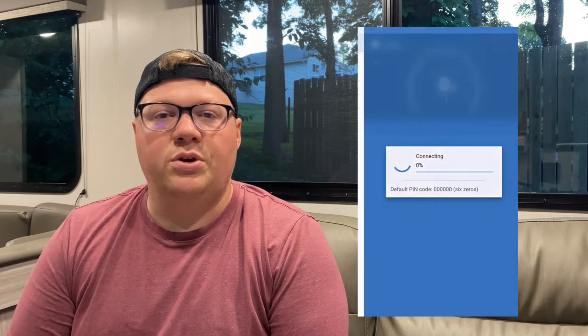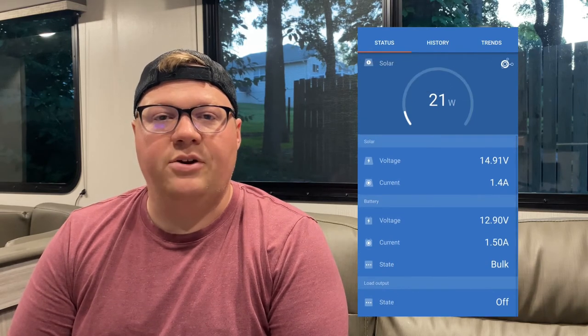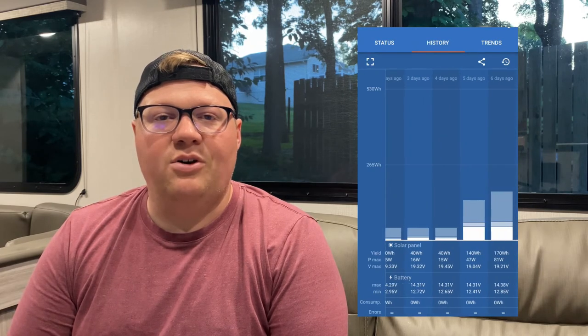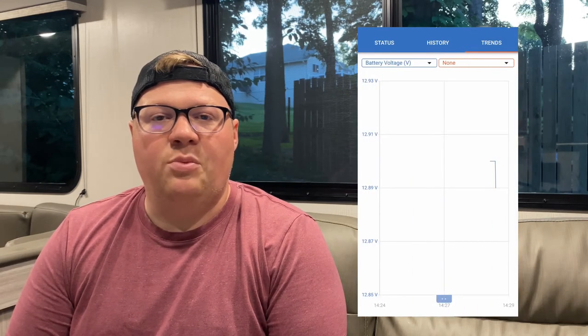You can open up the Smart Solar and you can see that we're currently getting 21 watts of solar and 1.4 amps charging the battery. We are parked under some shade right now. Here you can see how long we've been parked under shade and when we're in max sun on the history tab, and it can all be graphed out.